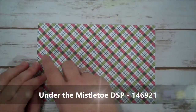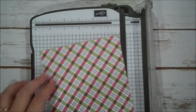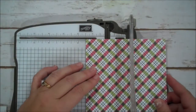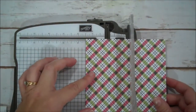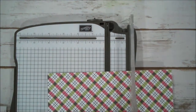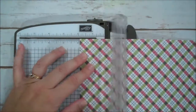We are going to use a piece of the Under the Mistletoe designer series paper, this is eight and a half by five and a half. I'm going to bring in my trimmer and do some scoring. With the vertical inside our stamp and trimmer, we're going to score at one and a half, three and a half on both sides. I'll flip that around and do my other side, and then with it horizontal we're going to make score marks at one and three quarter and three and a half.